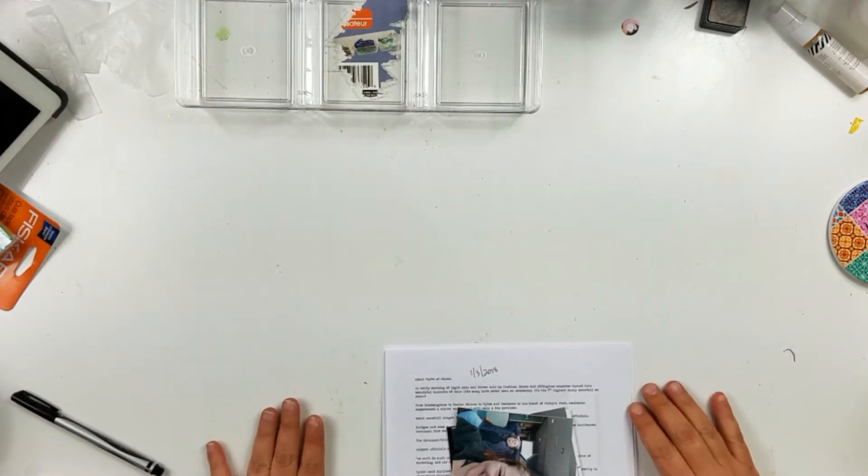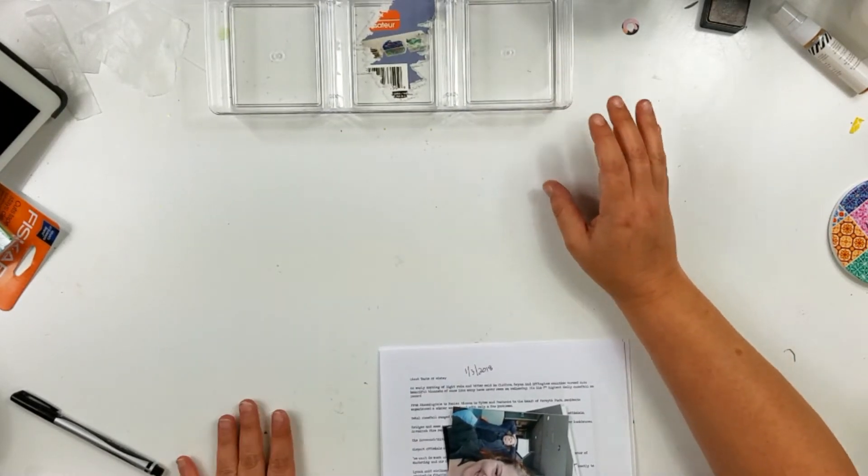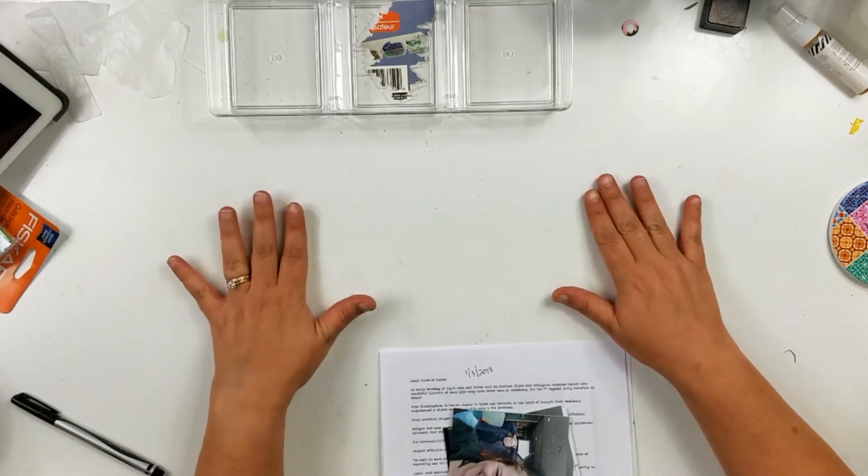Hey guys, it's Becky. I am here to do my kit reveal for Mini Kit Monday, September 2018.